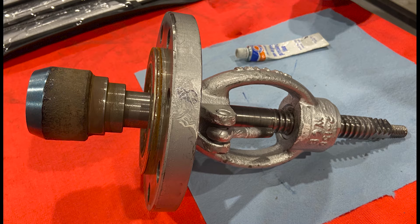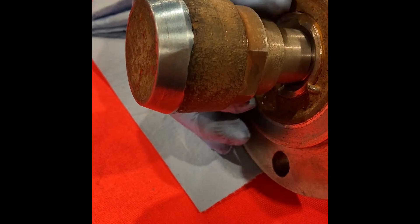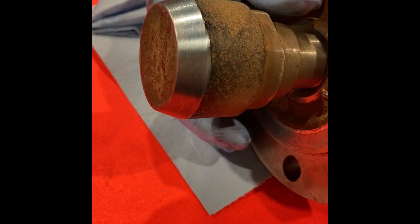The first step to blue checking a globe valve is to ensure that all contact areas are clean on both the seat and the plug. Then apply a thin layer of Prussian blue to the valve plug or disc all the way around.